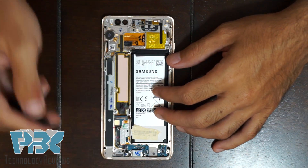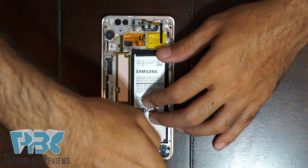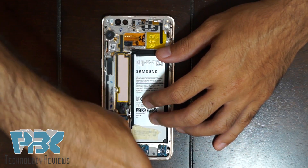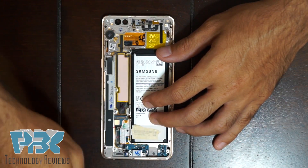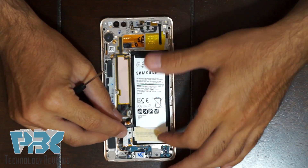To remove the charger port flex, there are two Phillips screws on the bottom — remove those. Once you remove those, you can lift up the flex cable gently — be careful.